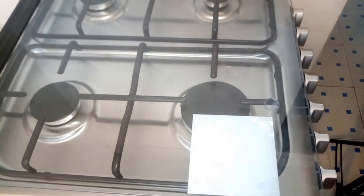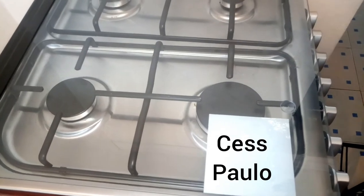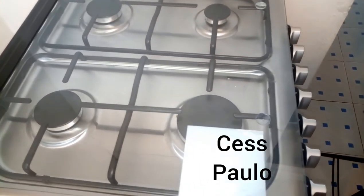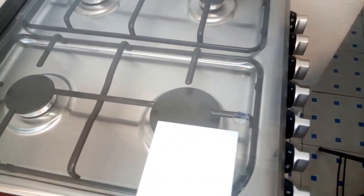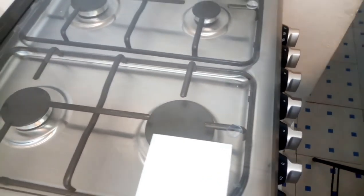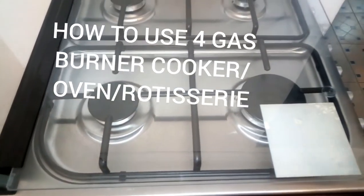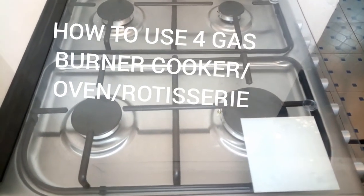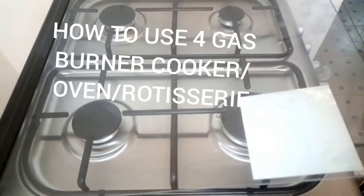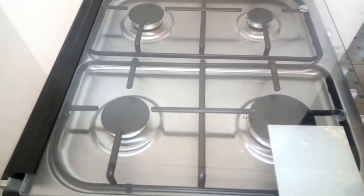What's up guys, welcome back to my channel. My name is Ses Paulo and if you're new here, kindly consider subscribing. As you can see, I'm showing you the cooker that I got and I just want to demonstrate how to use it — from the installation to everything: how to use the burners, how to use the oven, and everything.